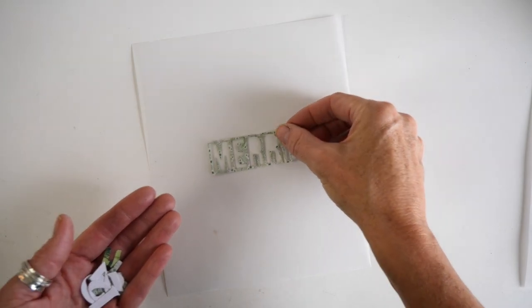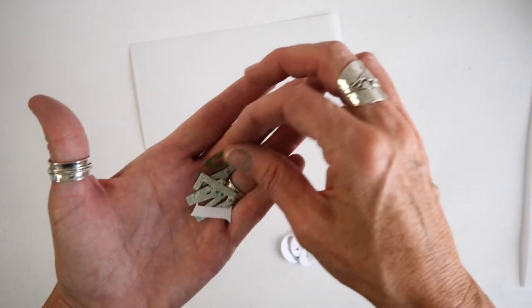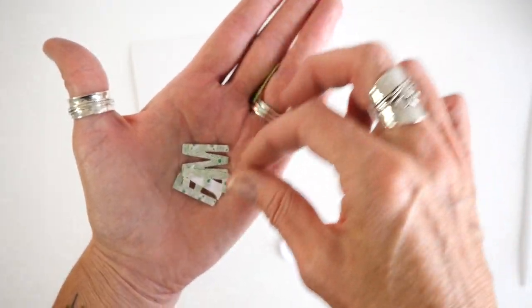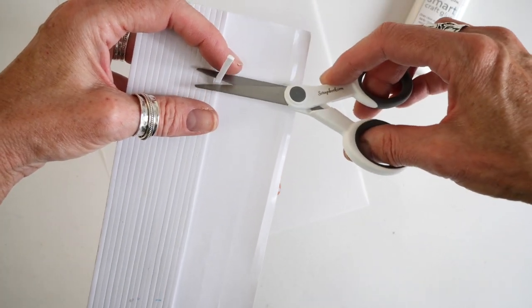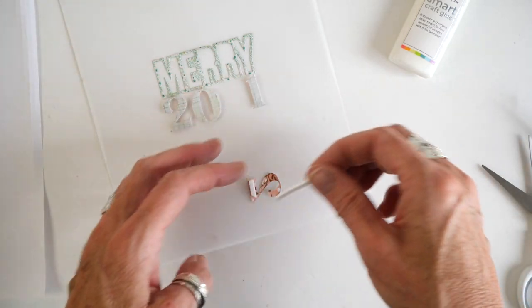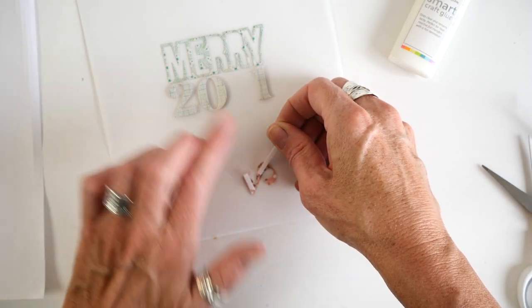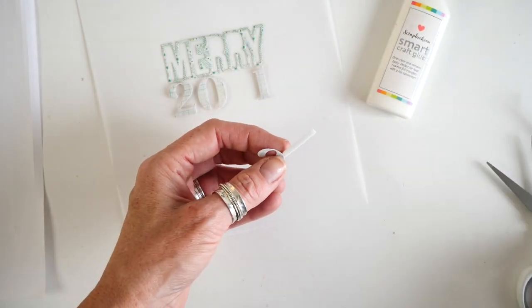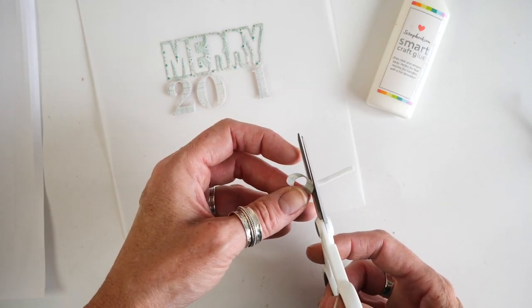I have already cut out my block outline word 'Mary.' You also have these great negative pieces from the inside, so save those with your stash — you might want to use those at another time. You know how it's a crafter's prerogative to change their mind? That's exactly what I did with my numbers. First I adhered the 'Mary' with some Scrapbook.com smart glue, and once that was in place I was able to know where my numbers were going to go.